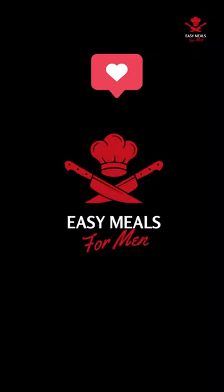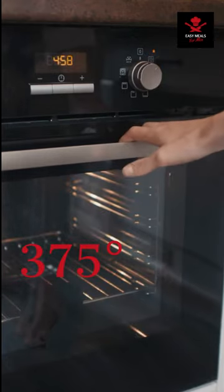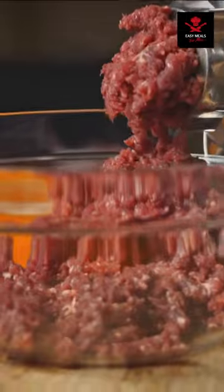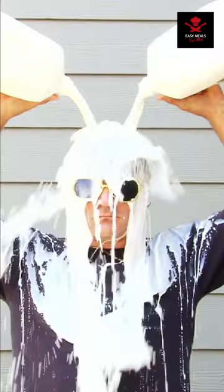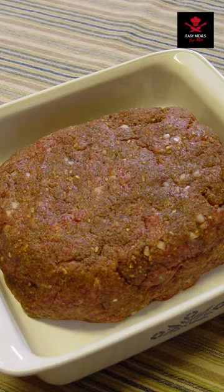Be sure to like and subscribe for more easy meals like this one. Step one: preheat your oven. Step two: in a large bowl, mix together your beef, breadcrumbs, one egg, oatmeal, onion, garlic, oregano, and salt and pepper. Then form the mixture into a loaf and place it in a baking dish.